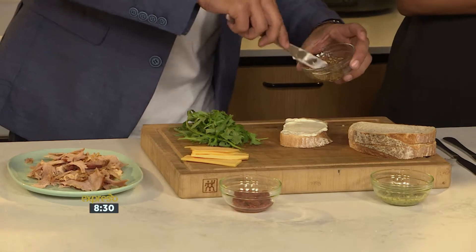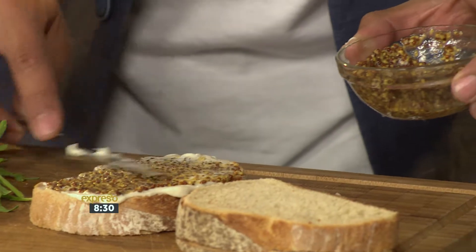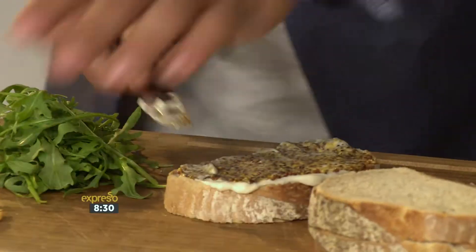So what I'm going to do is add some mustard on top of that as well. It's going to have a tanginess, it's going to have a creaminess, it's going to have a little bit of a zestiness.